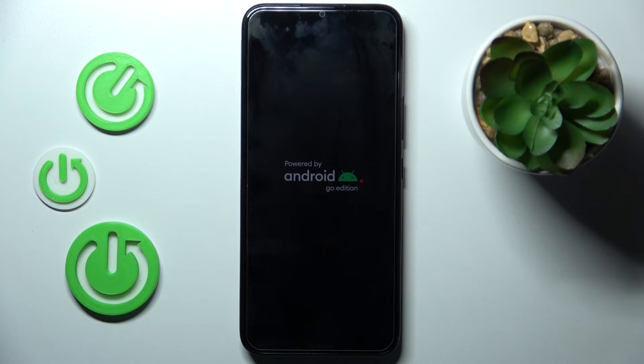Once you feel the vibration, you can release the buttons and wait a couple of seconds. After one or two minutes your device will be rebooted and you will be able to use your phone again.